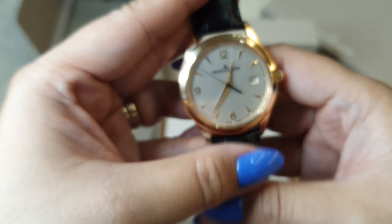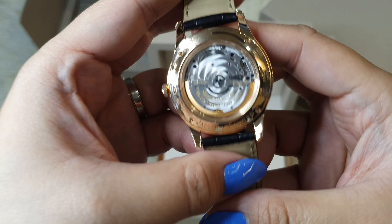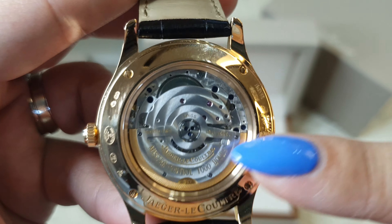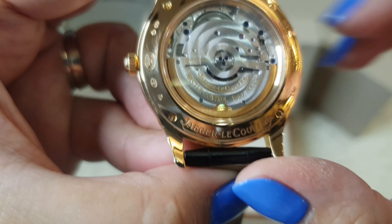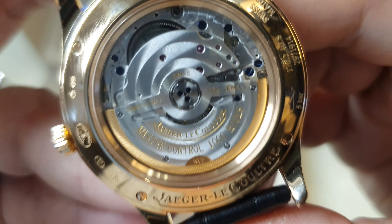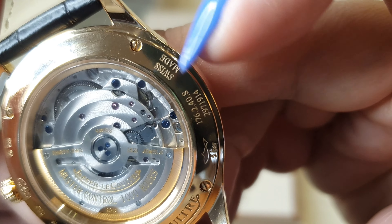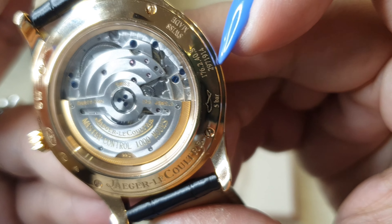On to the back — this has a water resistance of up to 5 ATM, 5 bars. Of course the back is also in gold. This detail indicates that it's AU750, meaning 18 karat gold. This says JLC Control, Swiss made, and then it has a serial number and 5 bars.